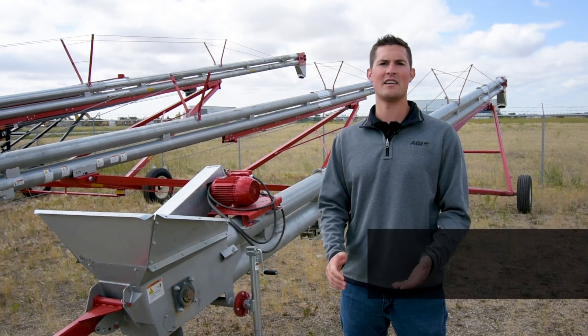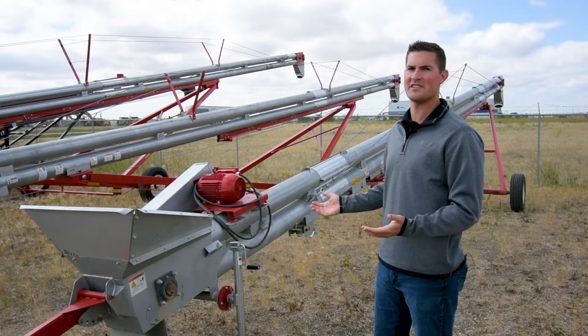Hi everyone, my name is Travis Fry. I'm a Territory Sales Rep with AGI here in Saskatchewan. I'm here with the Flamins guys to talk about our Hutchinson Double Run Portable Grain Pumps.